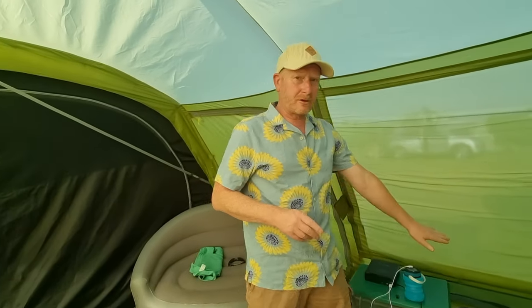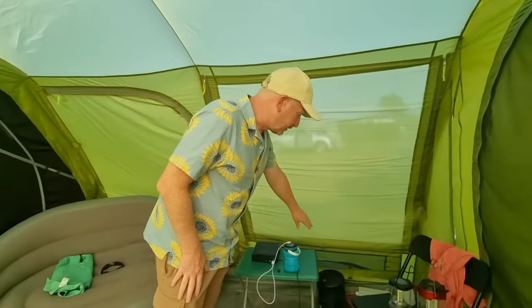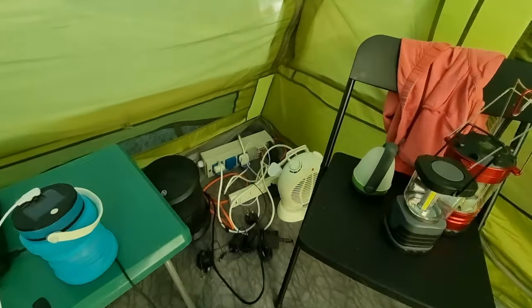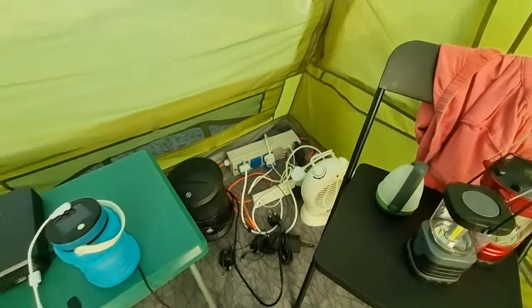We've got the Quest oscillating fan and we've also brought a backup Amazon tower fan — both really good and those are what we recommend buying. We've tried multiple heaters in the past — ceramic ones, Camper Diddy heater — not sufficient for a tent this size.